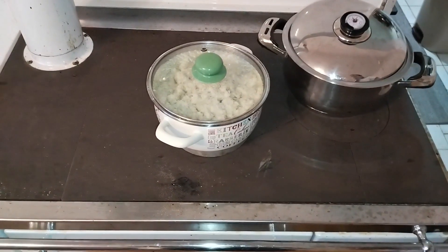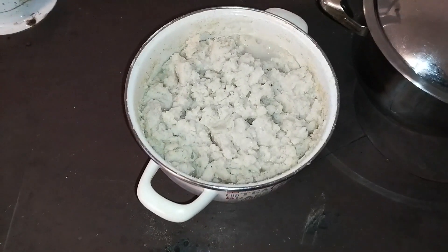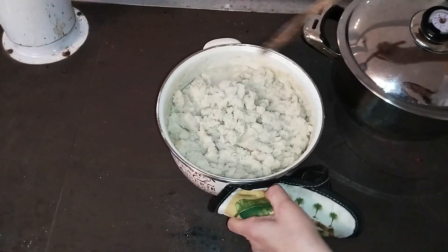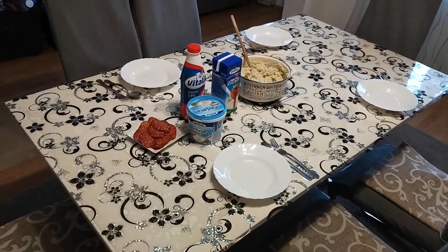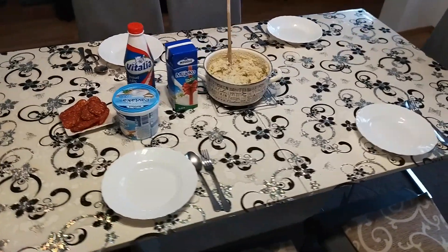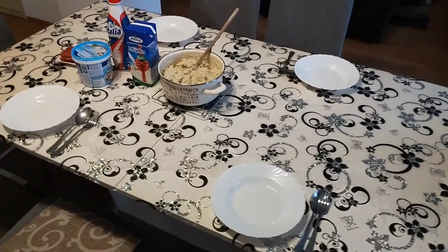Hi everyone and welcome to another video from Danka Praktik. In this video we'll show you how to make some cornmeal porridge, also known as mush, polenta, grits, and in our country it's known as pura. It is one more meal that is very cheap and easy to make, yet very nutritious and useful for the body. So stay tuned.